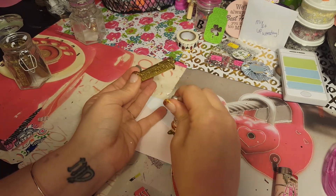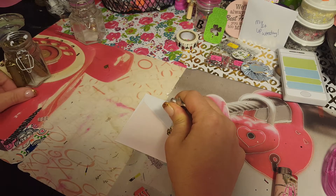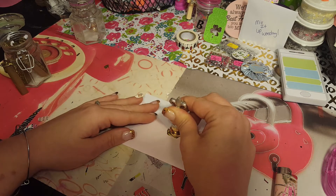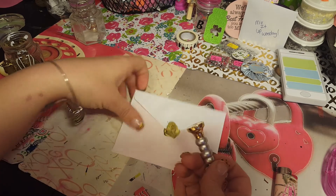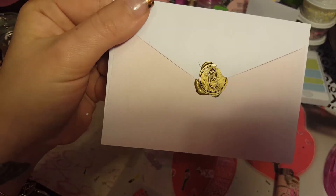Now take your stamp, make sure it's the right way, and push it down. Hold it there for a minute — hold it there for probably five to ten seconds and then you will have a nice seal.